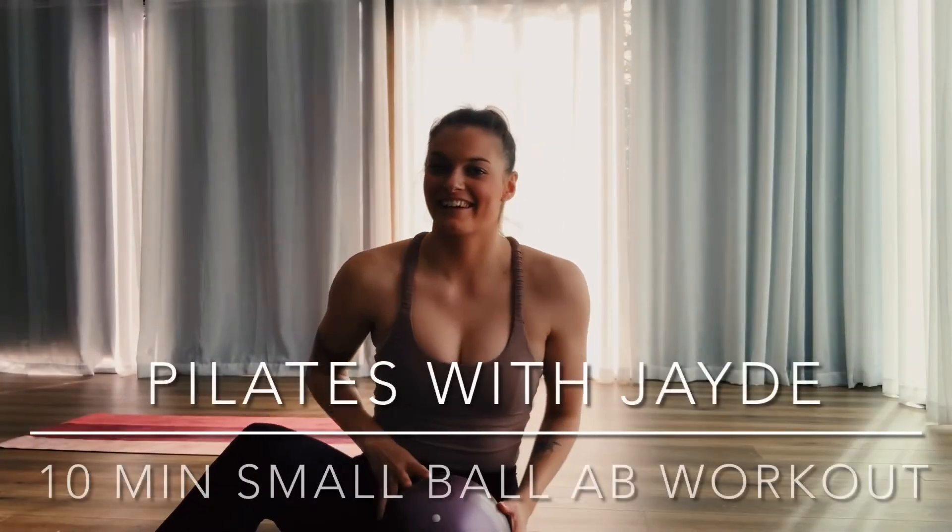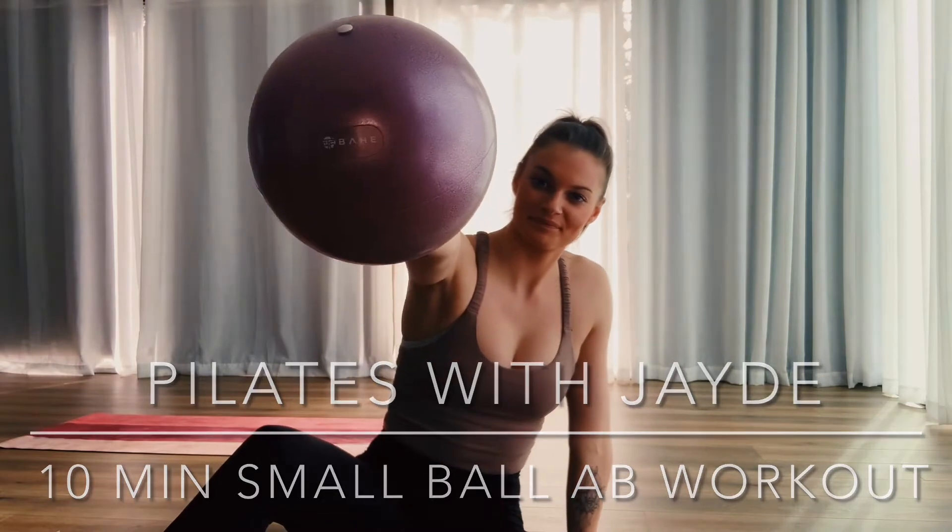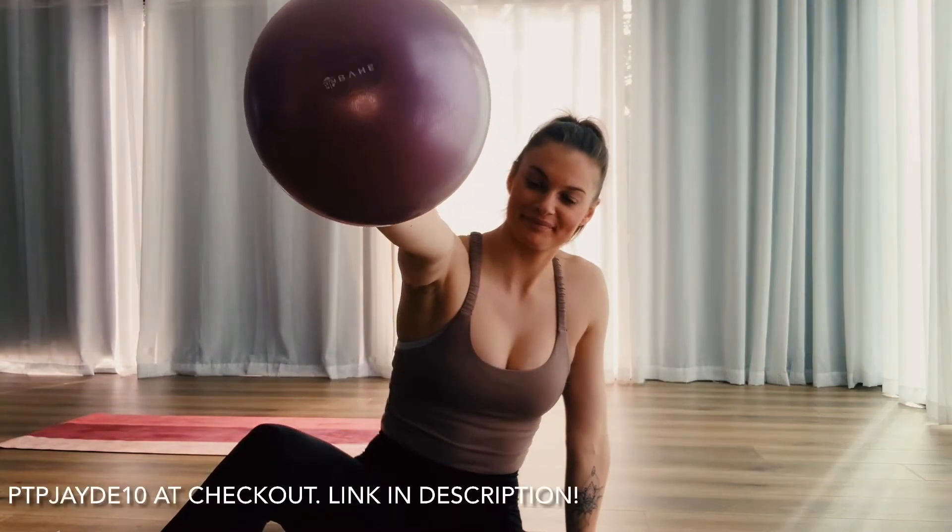Hey guys, welcome back to another Pilates with Jade. Today's workout is 10 minutes on the abs using a small Pilates ball.